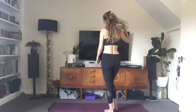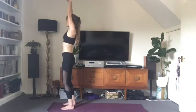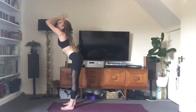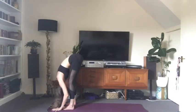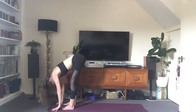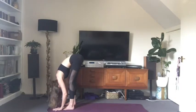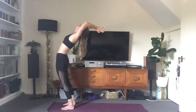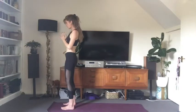Begin your practice standing at the front of your mat with your hips over your ankles. Inhale, raise your arms above your head and take a gentle back bend. Exhale, bring the hands in prayer and forward fold, bending at the waist — come all the way forward, release the head, release the neck. Inhale, look forward, bring your shoulders back. Exhale, fully fold again, release your head and neck, shake out your hips. Inhale, come all the way up, take a gentle back bend. Exhale, hands in prayer in front of the chest — mountain pose.